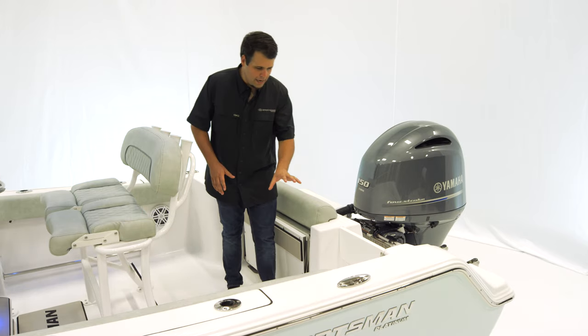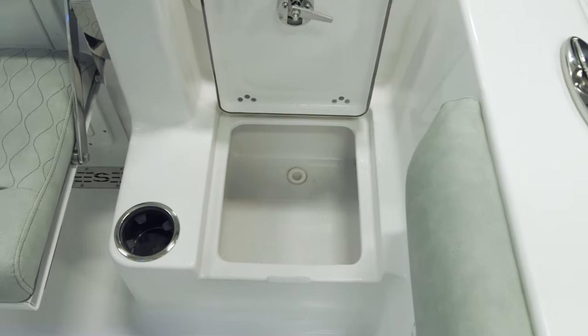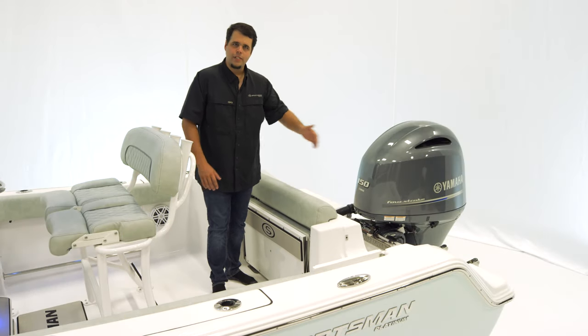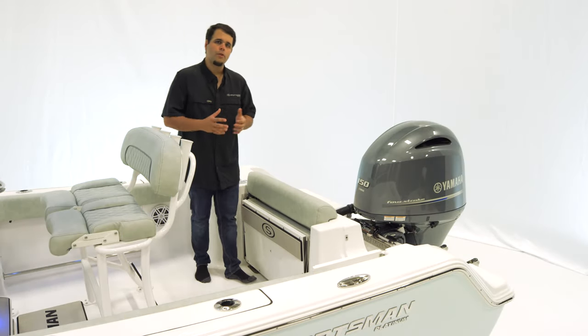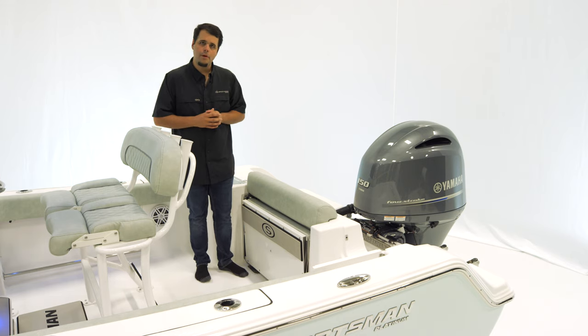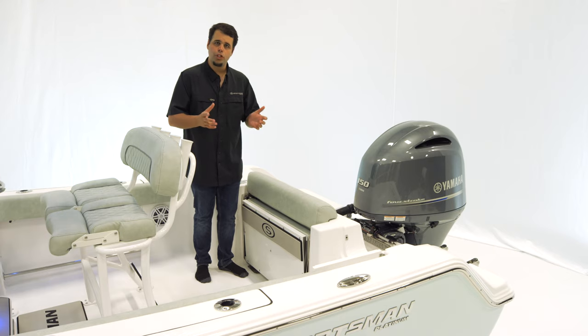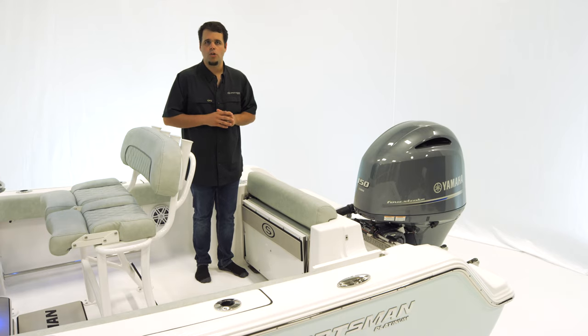There's also a step box with a cup holder and a walk-through transom door. Out back, a three-step boarding ladder. For power, we have the 150 Yamaha, but we do offer 150s and 200s in mechanical, digital, and VMAX SHO engines.